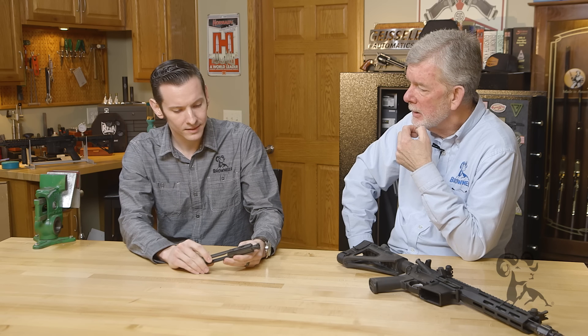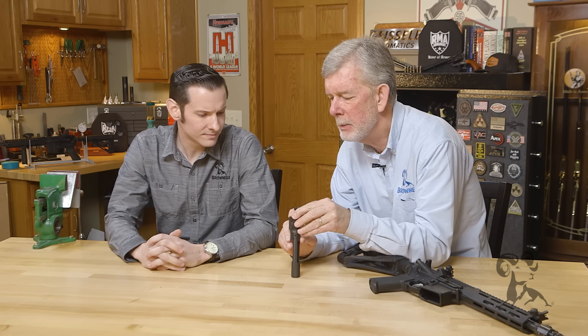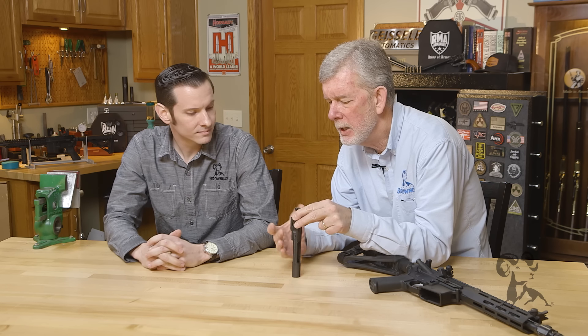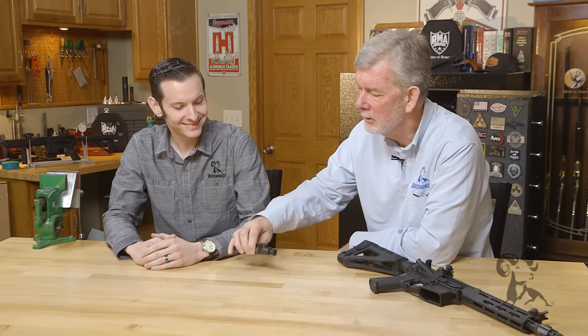Now that I've gotten older, what I was taught does make a lot of sense — when you drop oil in there, it carbonizes, gets all gunky, and it gives your recruit something extra to do and takes up more time. As far as making the gun run better though, no, not at all.